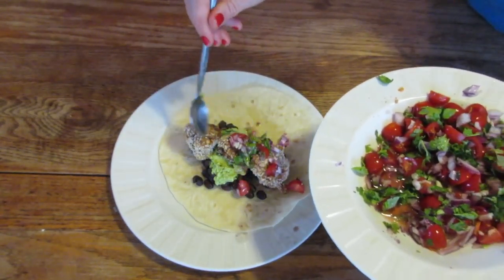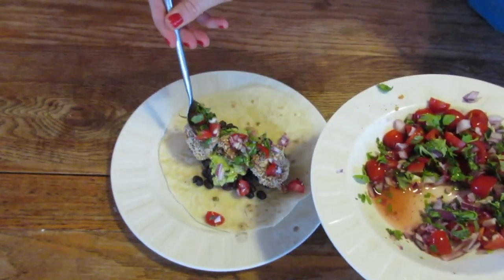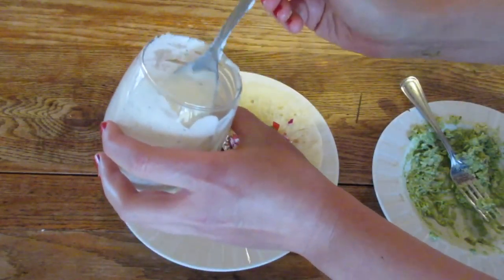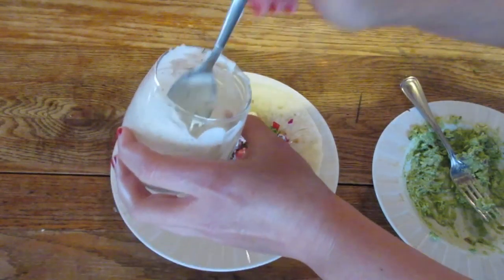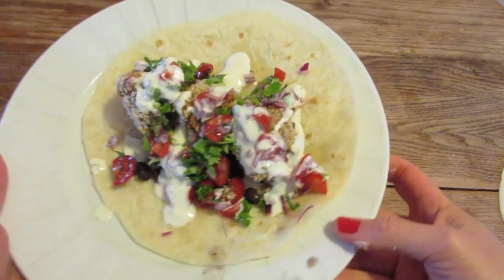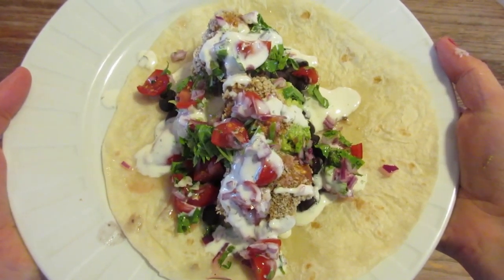Put that beautiful pico de gallo on top — it adds so much flavor and so much freshness. Then the vegan cream sauce on top of that. And I also put lettuce on top of that (I forgot to film that part). Look at that — isn't that so beautiful?